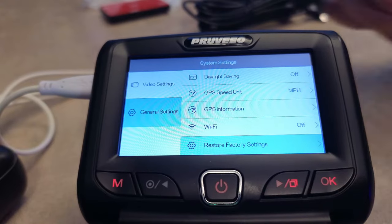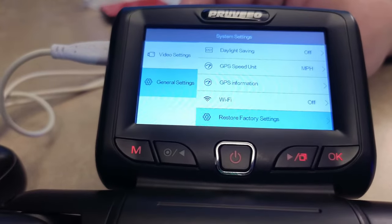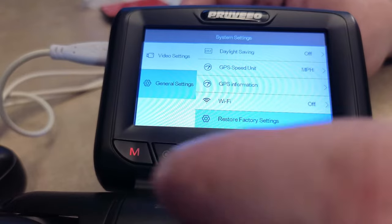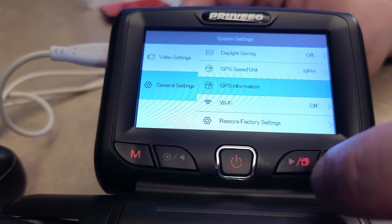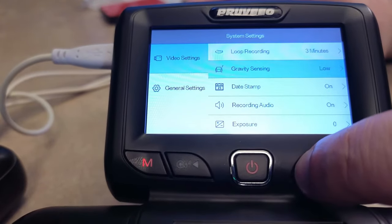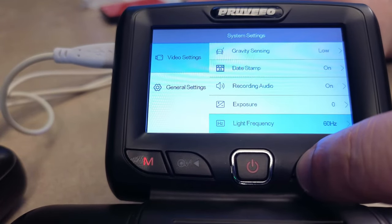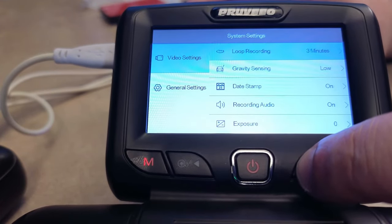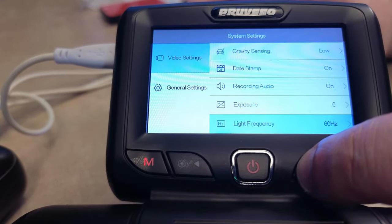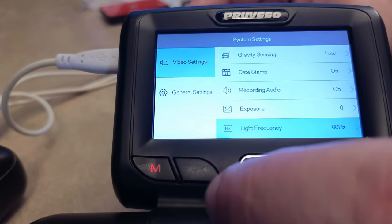This dash cam unit is powered by a USB mini port, so I was able to plug it into a USB power supply for demonstration purposes to show the camera's menu system — though I'm doing this at my own risk. The menu system is fairly intuitive to navigate, especially if you're familiar with generic action cams. I do like having the option to configure the camera before installing it, but I recommend never using a power source that doesn't come with your tech.